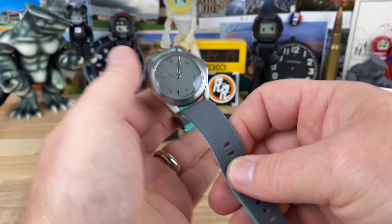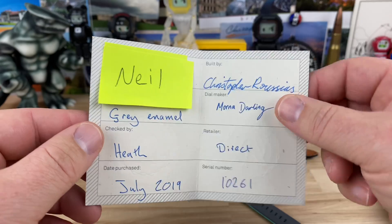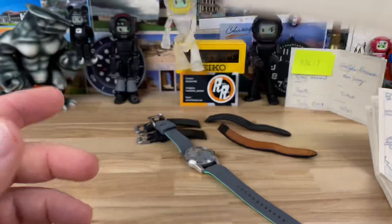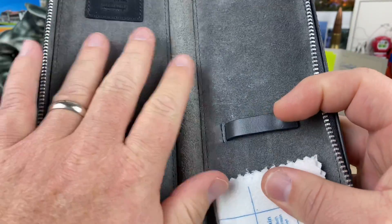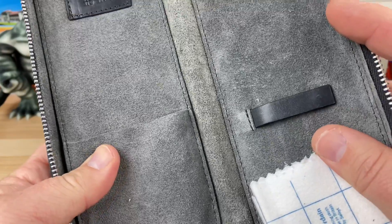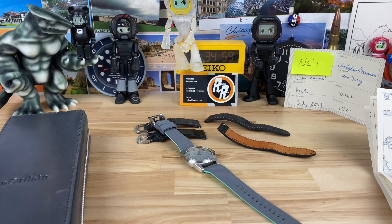Big thanks to Neil for sending this in. It comes with all the information you'd want when purchasing one, an authenticity card, and also a handwritten note — which is pretty cool and always nice to see when buying a high-end micro brand. The packaging is really nicely done — similar to what you'd see with a lot of other brands but a level above in quality, which I think is the whole experience you get with this brand. All right guys, thanks for watching!